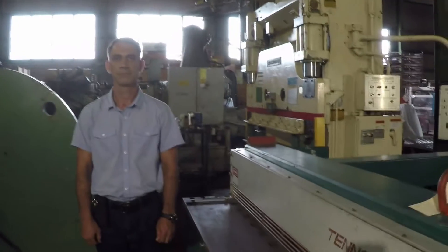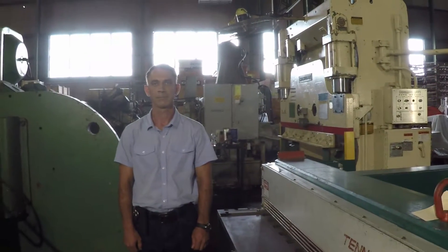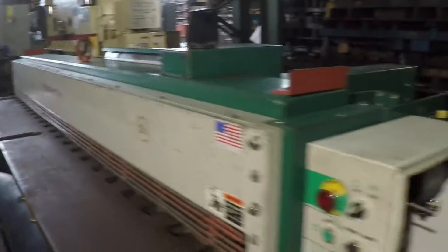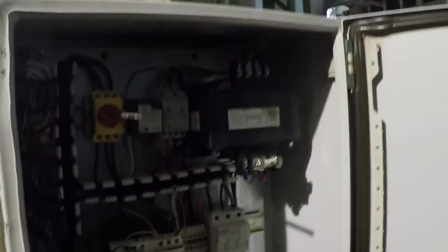Hello again, and welcome back to Pearl Equipment Company. Today we'll be demonstrating the Tinsmith LMX 1014 Shear with a 10-foot bed, accommodating up to 14-gauge mild steel.